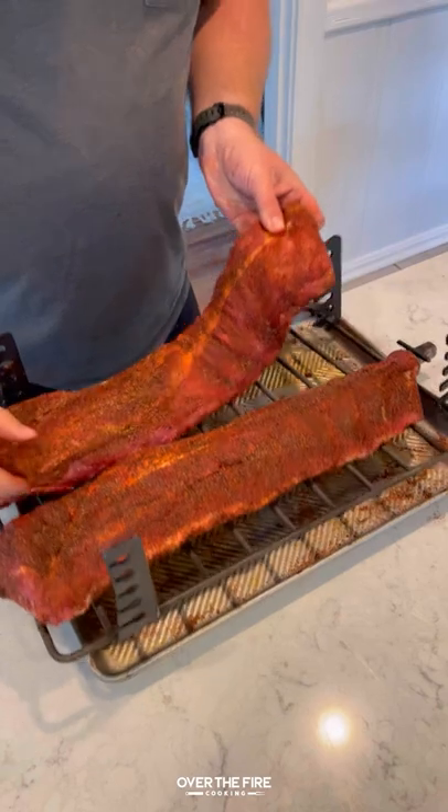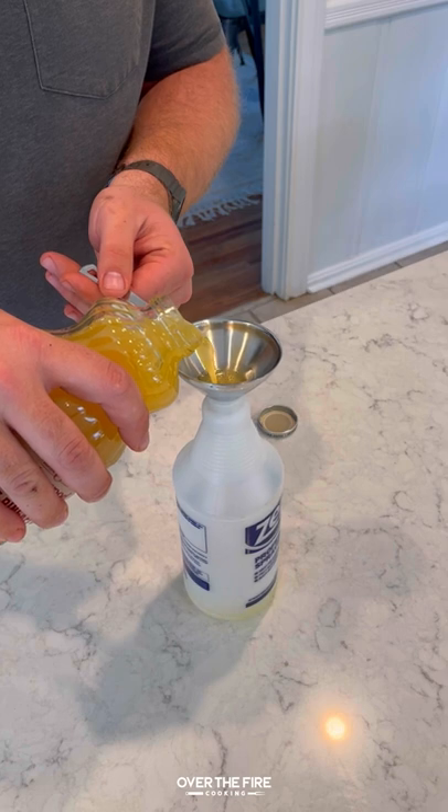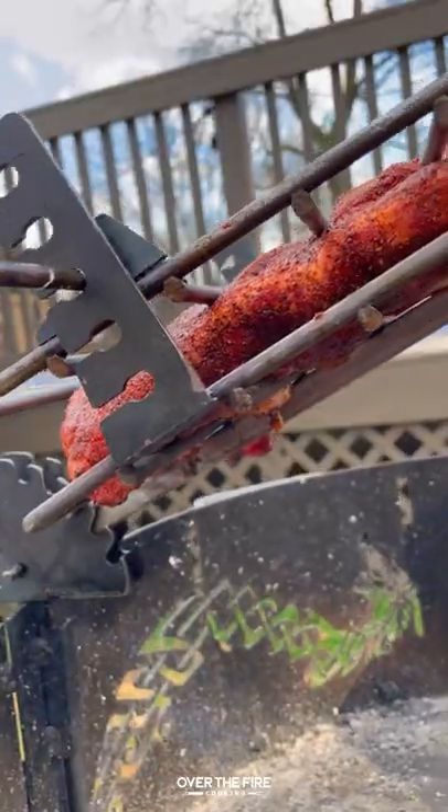Today I'm making these huli huli ribs with a simple barbecue seasoning, securing them onto my Fuego grill grilling basket, and then making a spritz out of pineapple juice and apple cider vinegar.